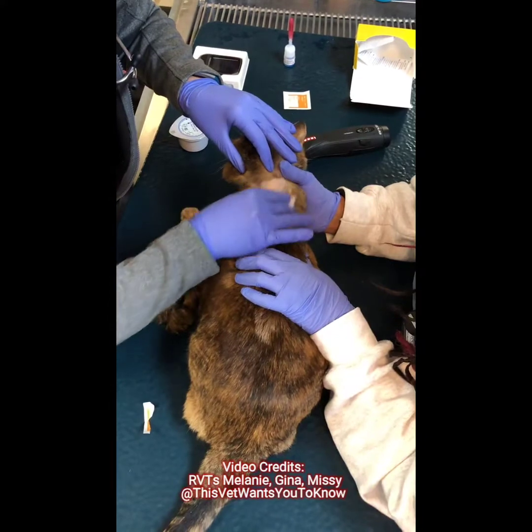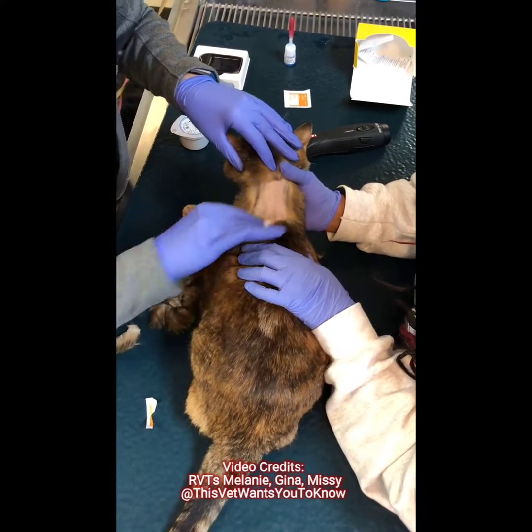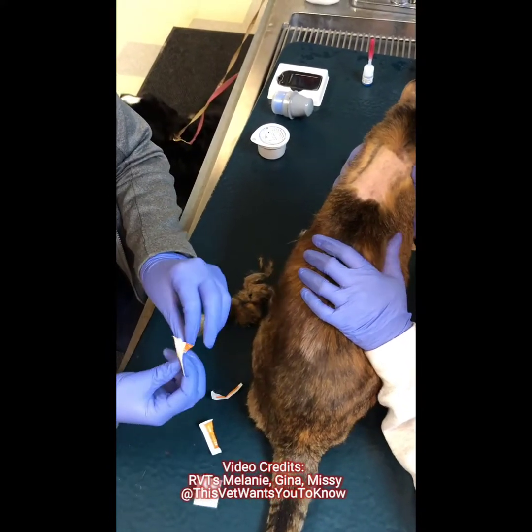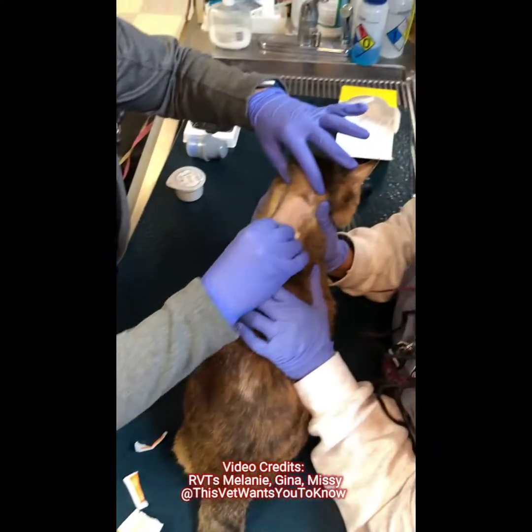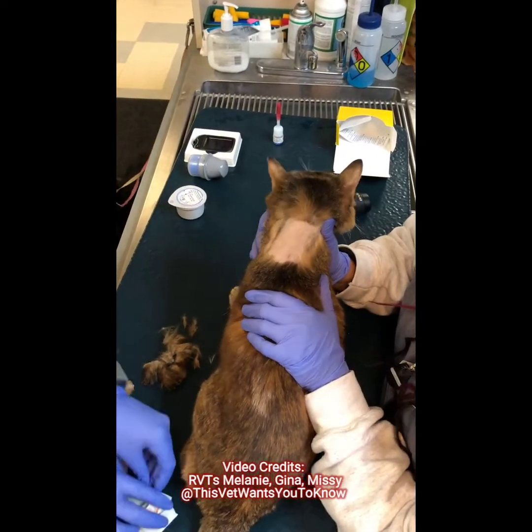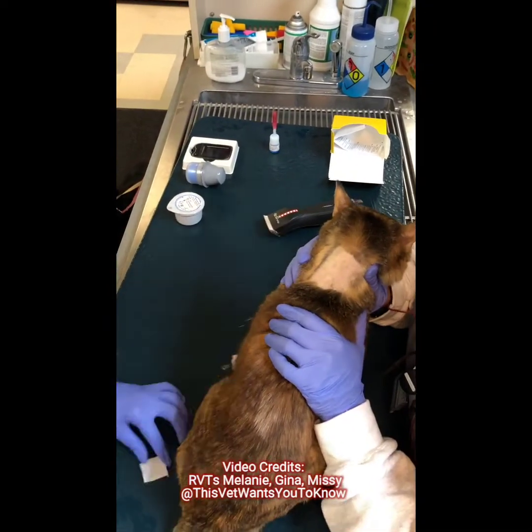That's a good girl, she's being very brave. Good girl. Okay, so then we're going to put the FreeStyle together.